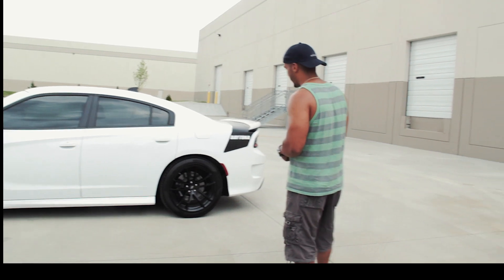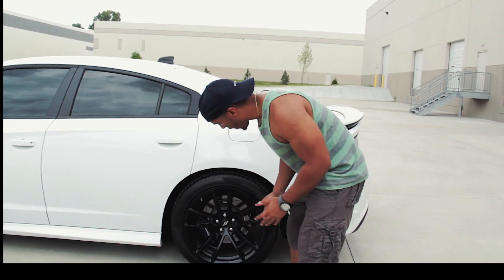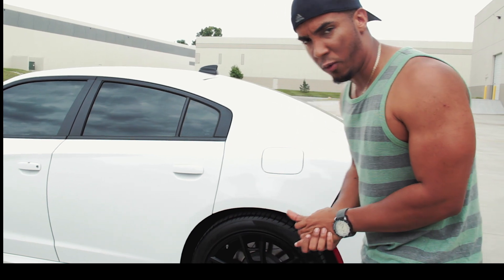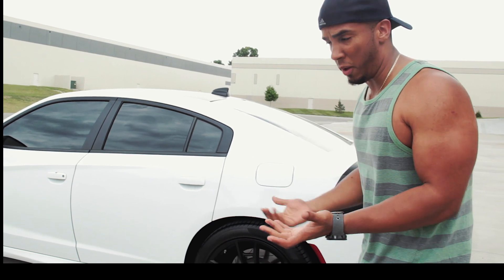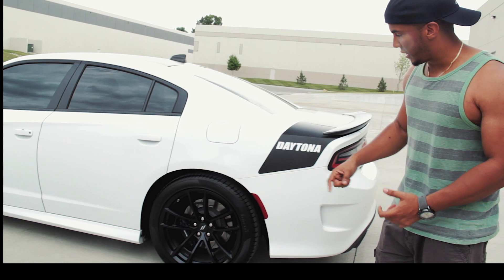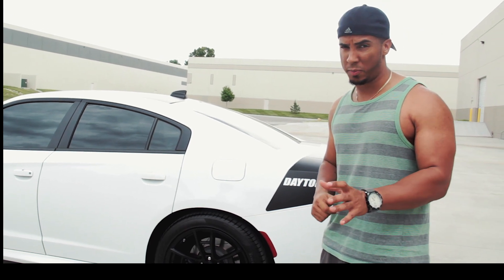We can also see the rear tires. I think these are four pistons on the back — I'm going to go ahead and say four pistons. If anyone has more specific specs, go ahead and drop a comment below; I don't mind being corrected. The tires are 275-40-20s — again, 275-40-20s — just for those of you who'd like to know those specifications.